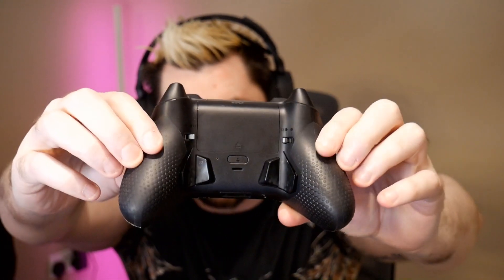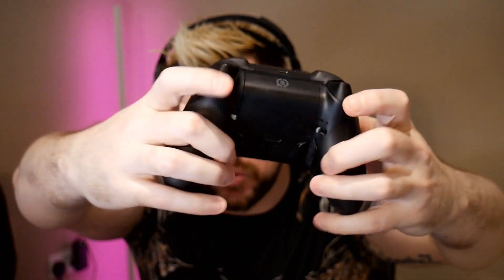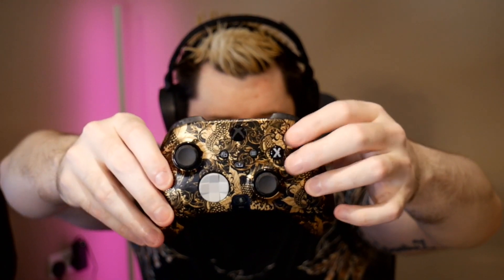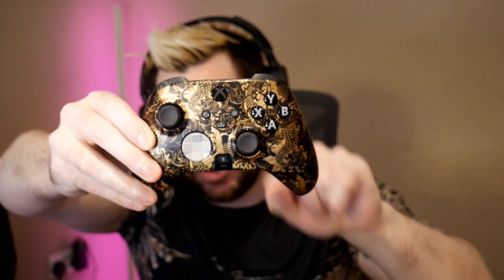Last but not least, this controller has phenomenal no-slip grips on the handles which are really comfortable and easy to hold. The front — whether it be the thumbsticks, buttons, triggers, or anything — is fully customizable on scuff.co/nepenth. You can get short thumbsticks, long thumbsticks, concave or convex, and you can change button colors and settings. Go check the site out, link is down below, and let me know how you built your controller.